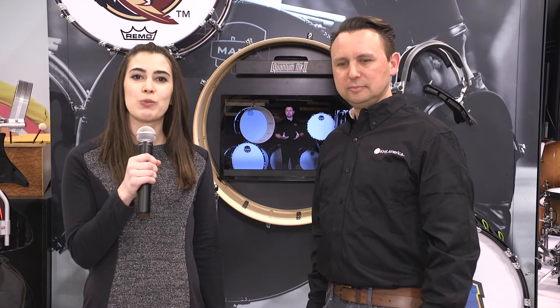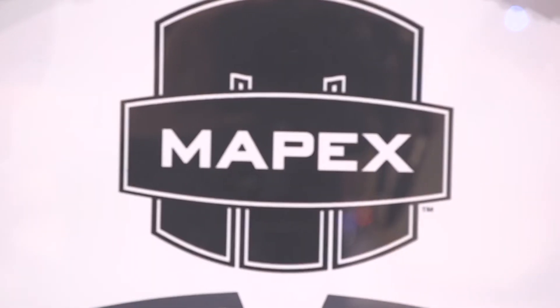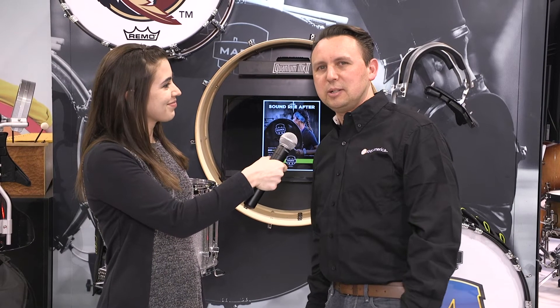Hey everybody, we're back at the NAMM show 2019 and I am here with Jeff from Mapex Drums, and he's gonna tell us about the latest and greatest in the drum line. Hey, thanks a lot — thanks for doing this with us here.